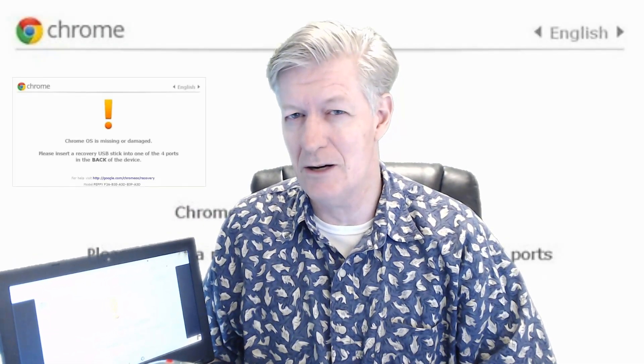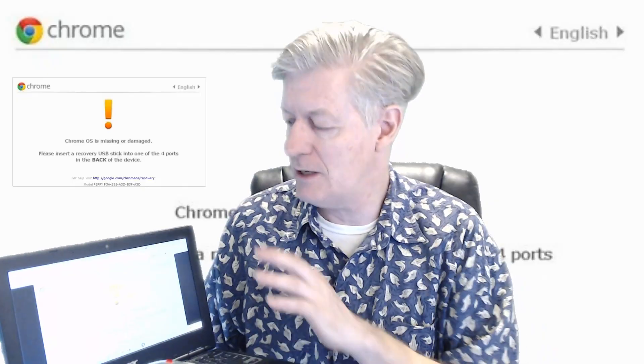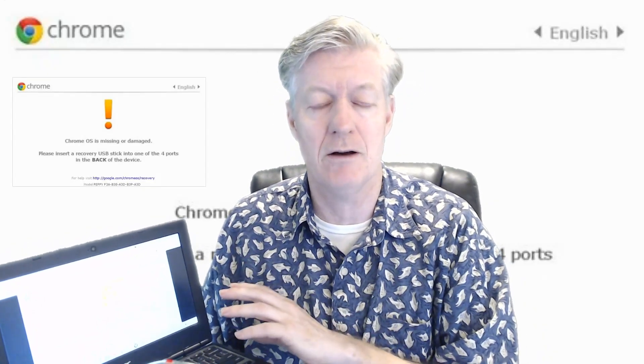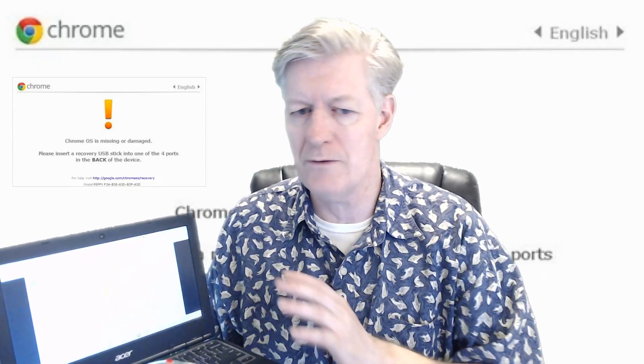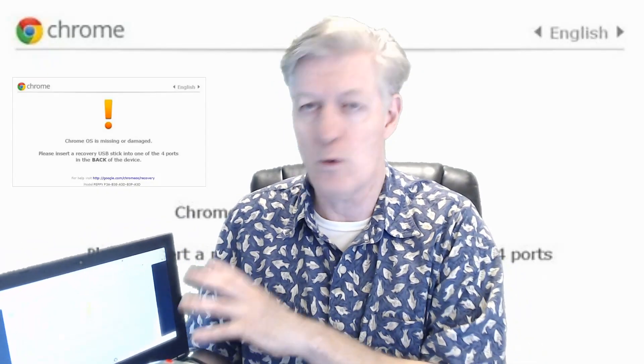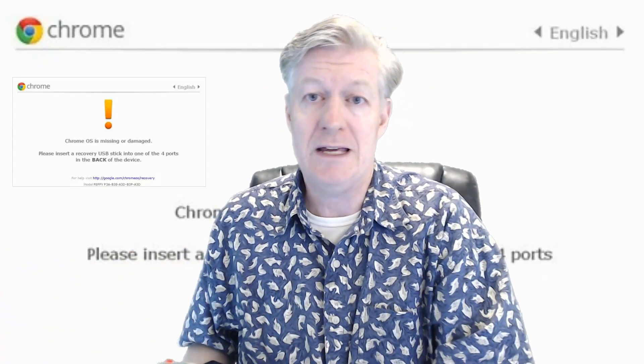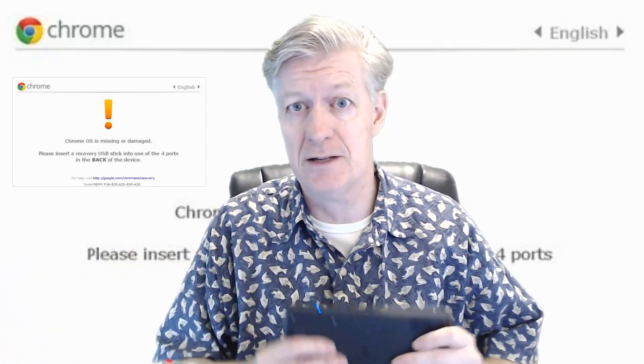This is teacher seven, Mr. Berry. Today we're going to be looking into how to fix the Chrome OS is missing or damaged message that you receive if you ever turn on your computer, or if you ever see this message while you're working with your Chromebook.